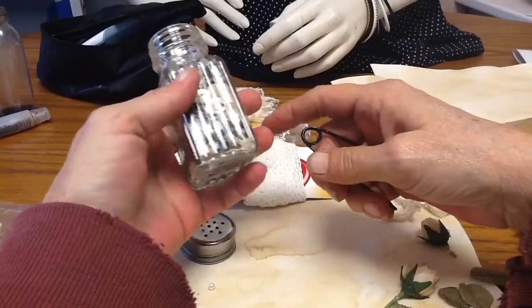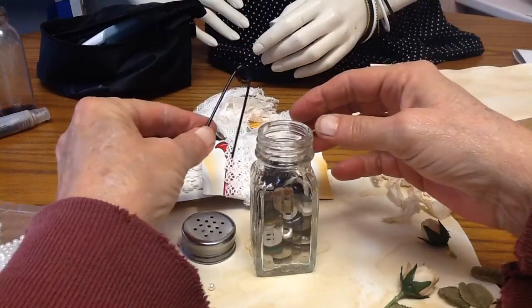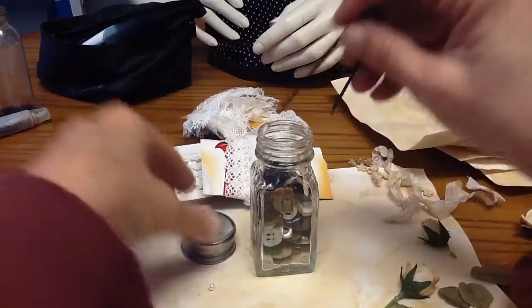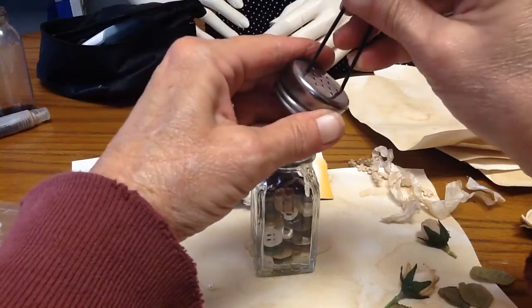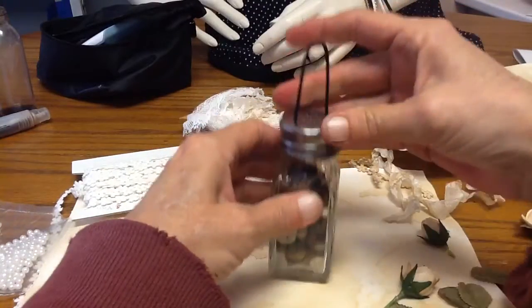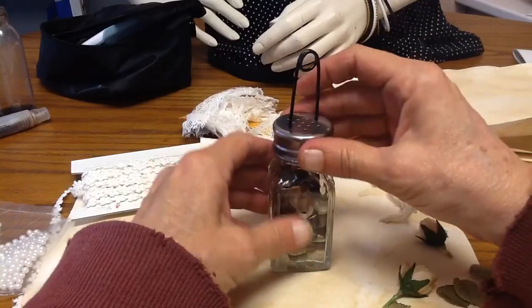You just get these at the dollar store, and then this is a coat hanger. You just cut it six and a half inches and wrap it around anything that's sturdy enough, wrap it and then wrap the other side and then it does this. And then that just sticks in the holes and then when you put it in, you feel the buttons first because I did it before.